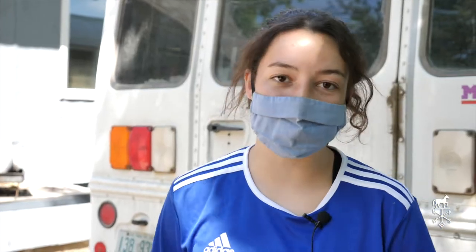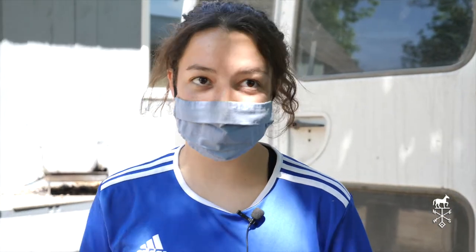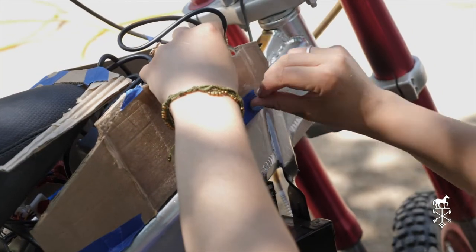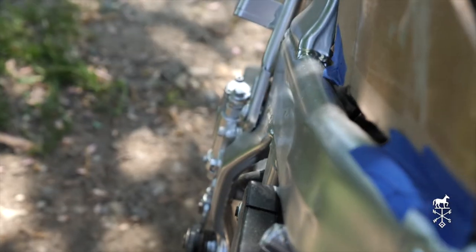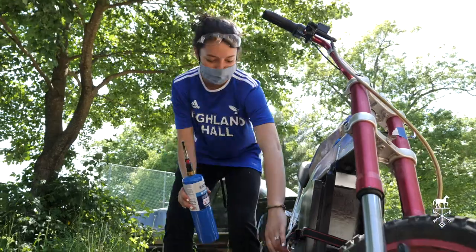So I decided to build a Chinese pit bike, fix up an old one. There was something wrong with the engine, so I actually decided to convert it to electric, and this is what I've been working on for most of this year.